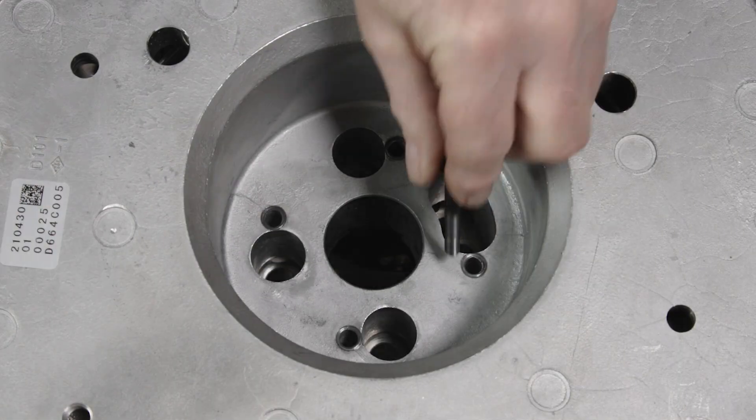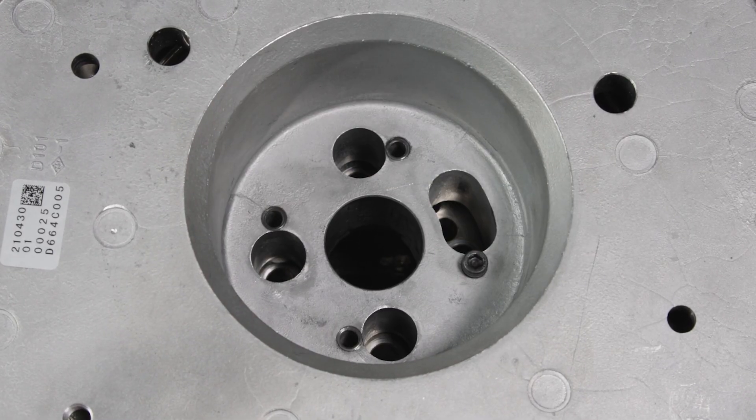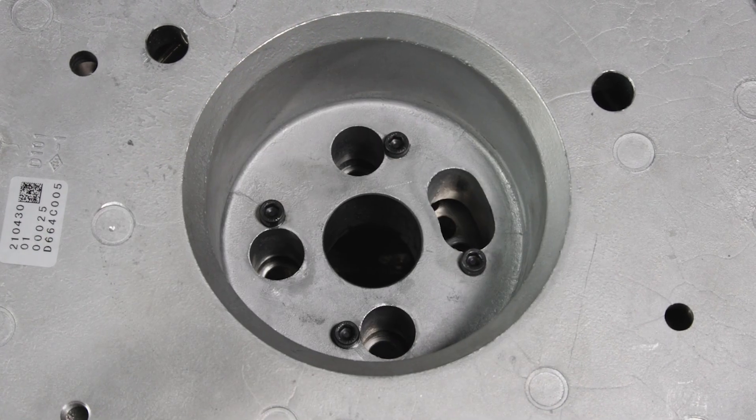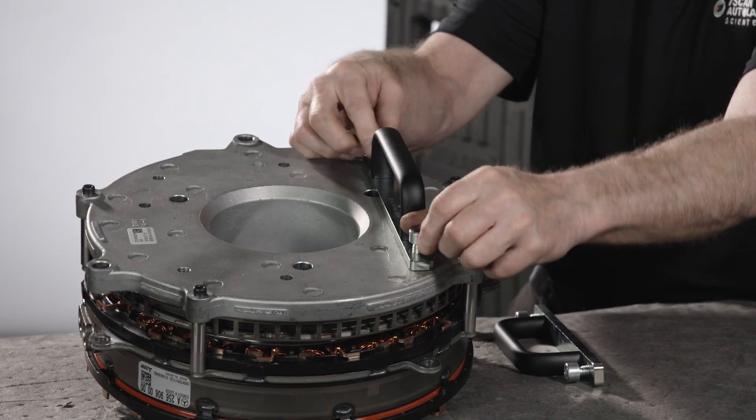Then install the four shorter fasteners in the center of the installation plate at the crank, finger tight. Tighten all eight fasteners in a criss-cross pattern. Refer to your repair information for the torque specification. Install the included handles to the installation tool.